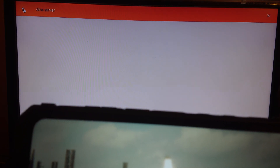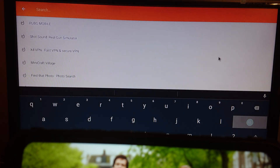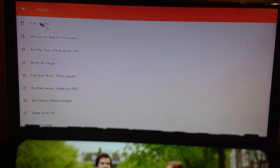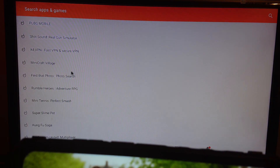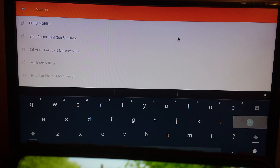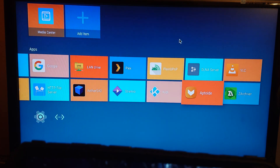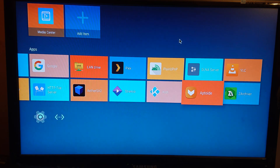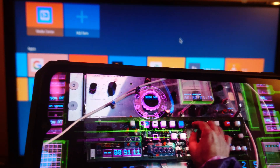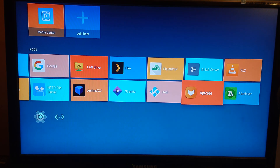If you have an Android phone or tablet you can easily multitask, but with the Mikotronix that's not that simple unless you use the remote. As you can see, it's still running.